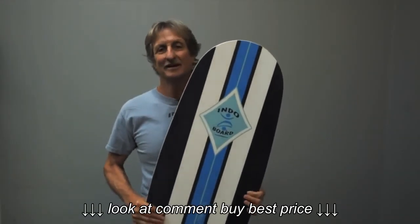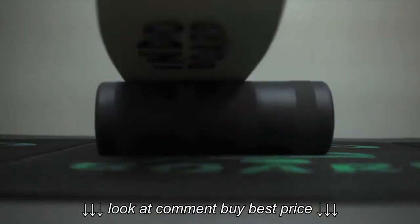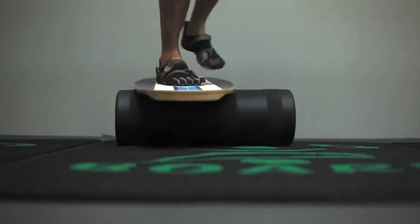This is the Indopro. This is the second board that I developed, and it was along the lines of longboard surfing so that we could get more steps in on a cross step up to the nose to hang 5 or 10.